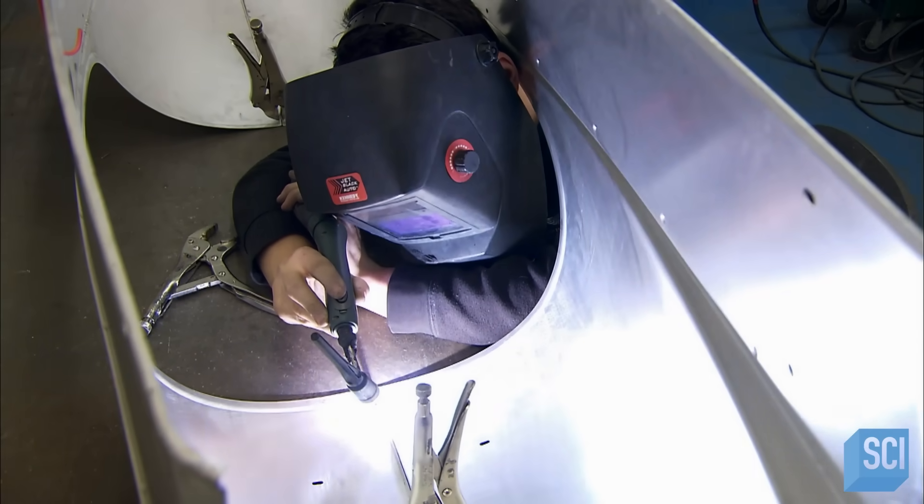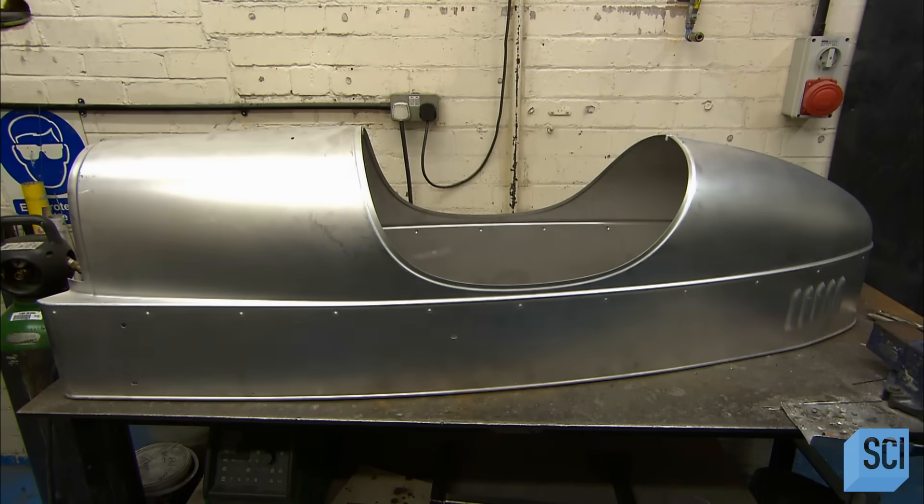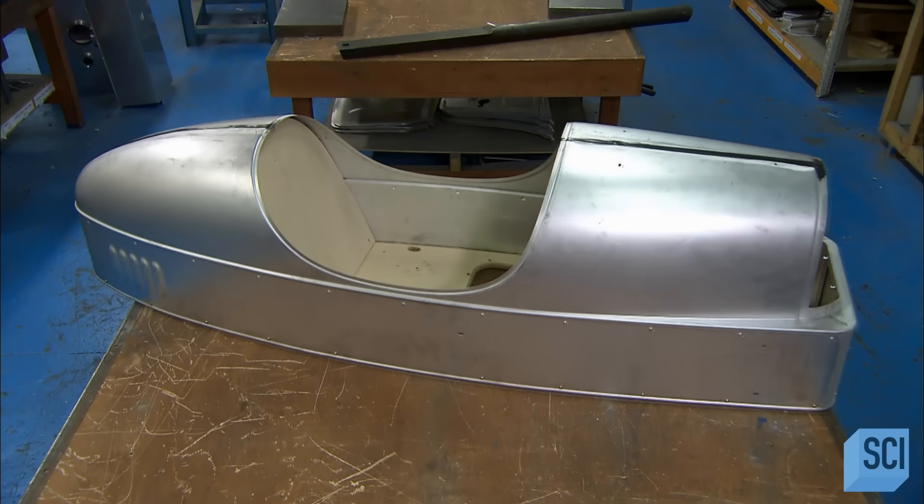A welder tacks together the two parts of the aluminum shell and seals them with special adhesive. They then screw the wooden framework to the aluminum body.